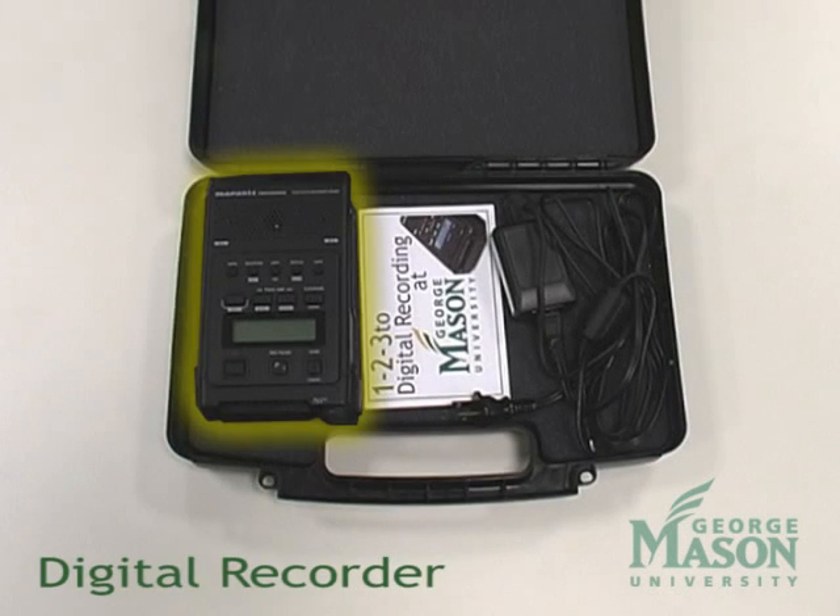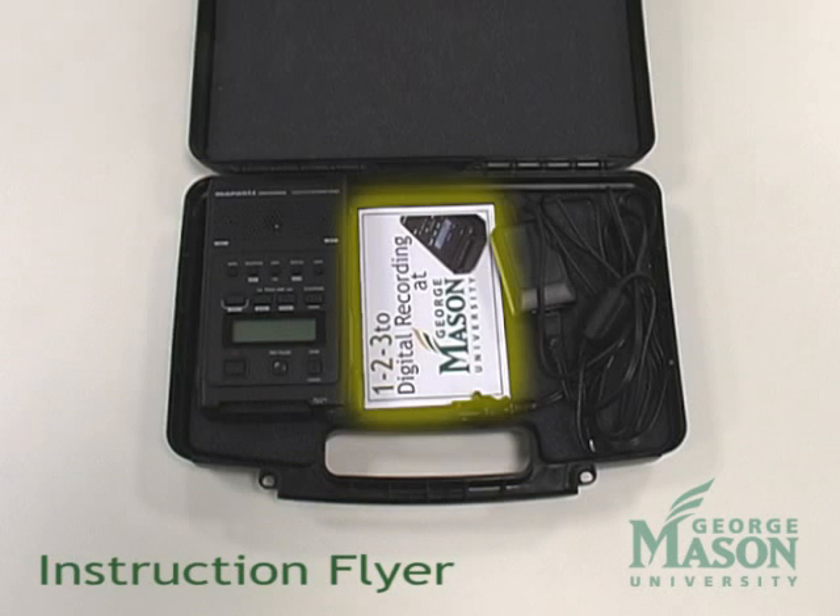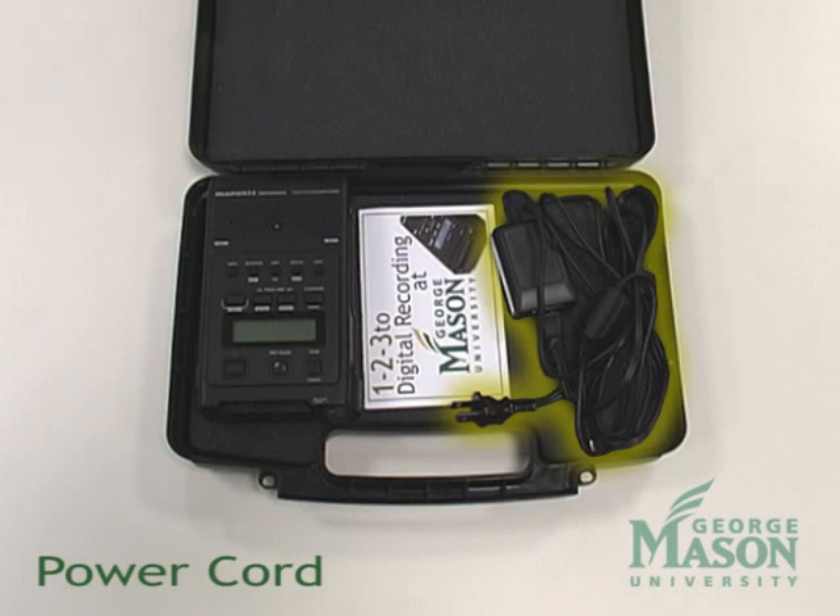First we have the Marantz Digital Recorder. Second we have the 1-2-3 Instruction Flyer. And third we have the Power Cord.